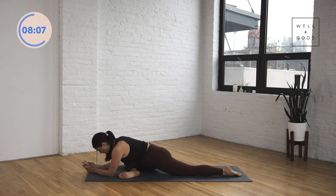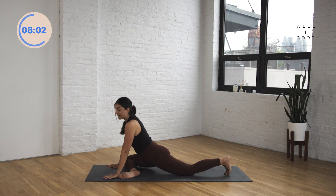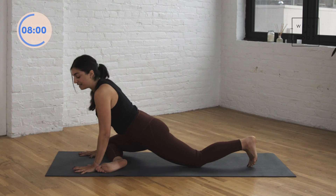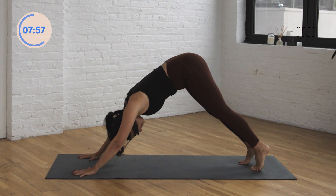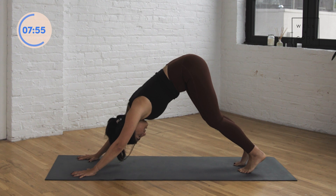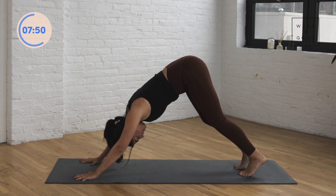Nice and slowly we're going to come back up onto our hands. Tuck your back toes and we're going to meet back in downward facing dog — press into the hands, that left foot, and step the right foot back to meet the left. Take another breath here and just notice how maybe that right leg feels a little different to the left now.